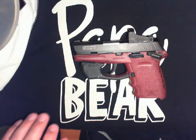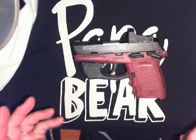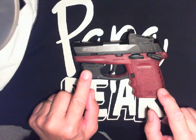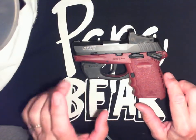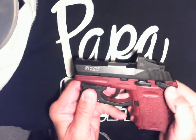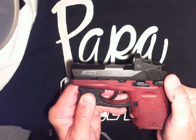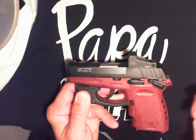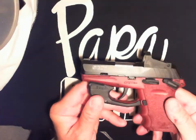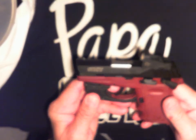Hey guys, Papa Bear here. If you're like me and you like to do dry fire training, the SCCY CPX1 is an awesome gun for that. I like it because it's got the safety on it. You can go with the CPX2 — same gun, just minus the safety. The problem I have with this gun is the trigger pull is really hard.